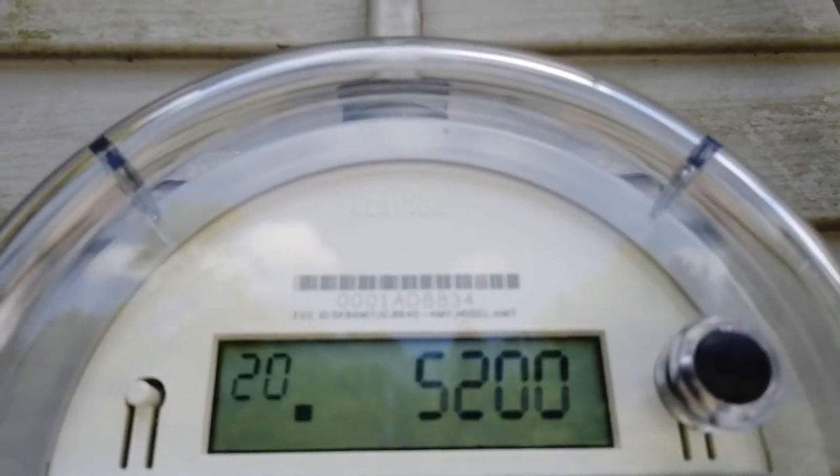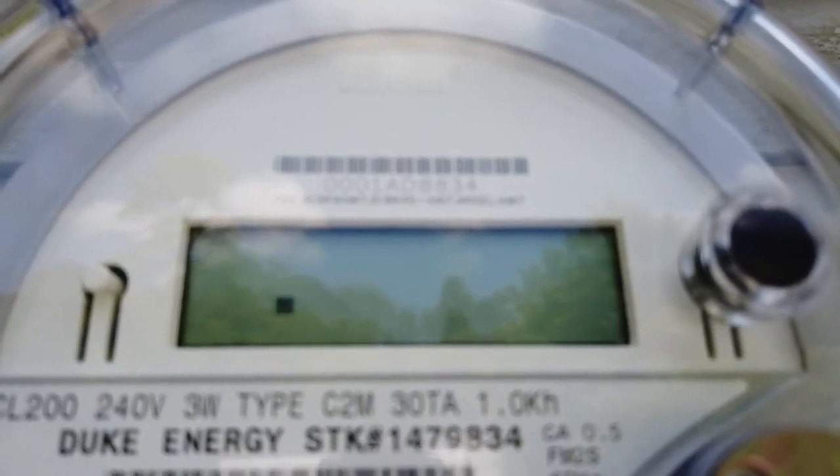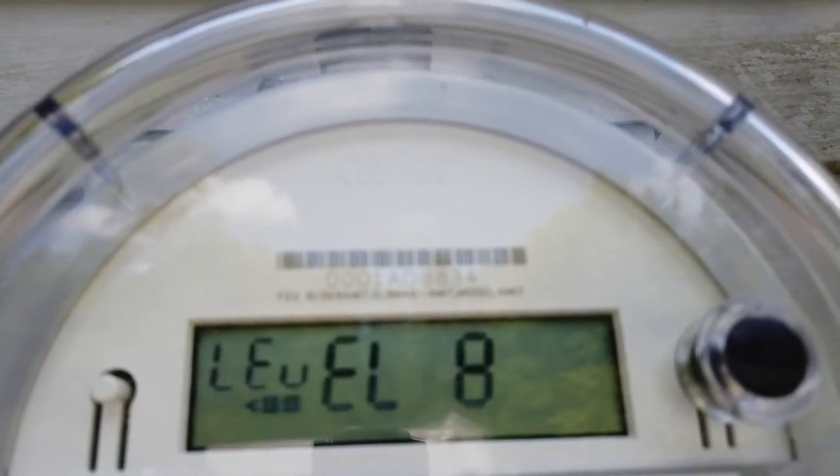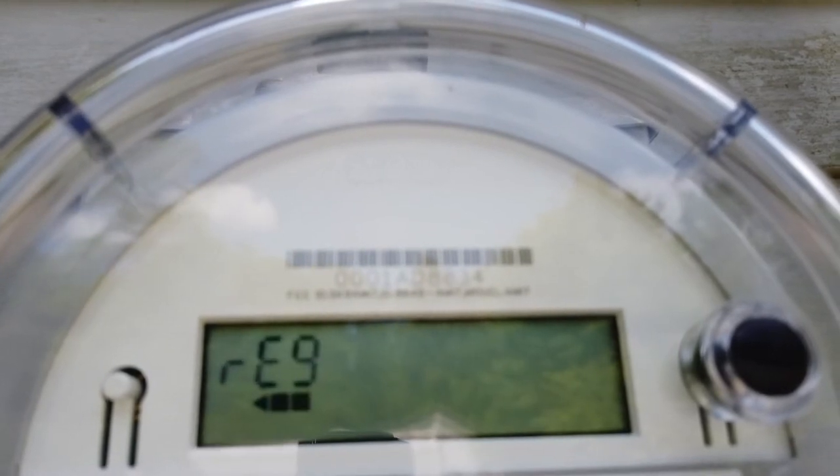We're back outside at the net meter. We've turned off a few things in the house so we are consuming less than 400 watts of power. As a demonstration, you can see that the line is now moving to the left and the arrow is pointing to the left — before it was pointing to the right. We are putting power back into the grid.